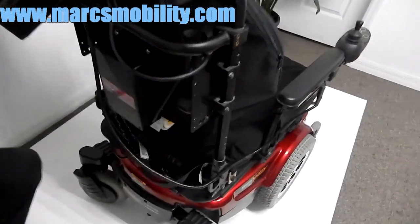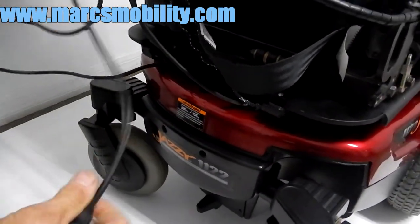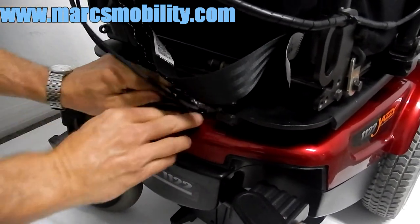In the back of this chair, if you need to charge it, there's a built-in charger. There's a cord right here that pulls out from the tray in the back. Plug it into the wall and as soon as the chair is fully charged, it'll start charging. Your charger cord is built-in.